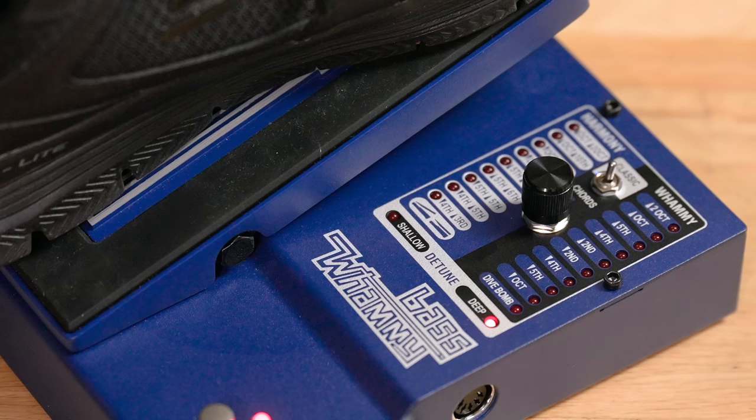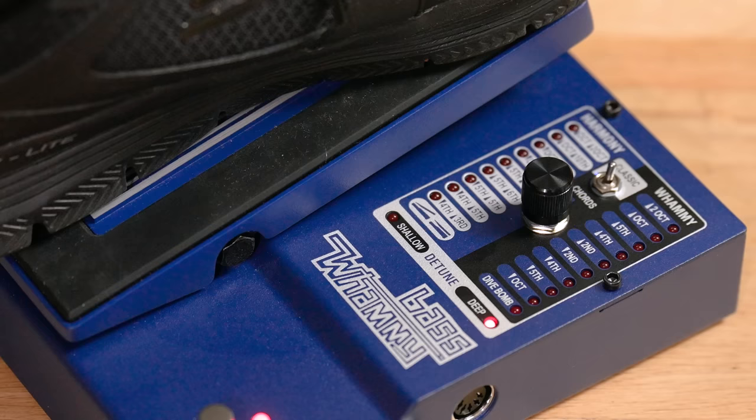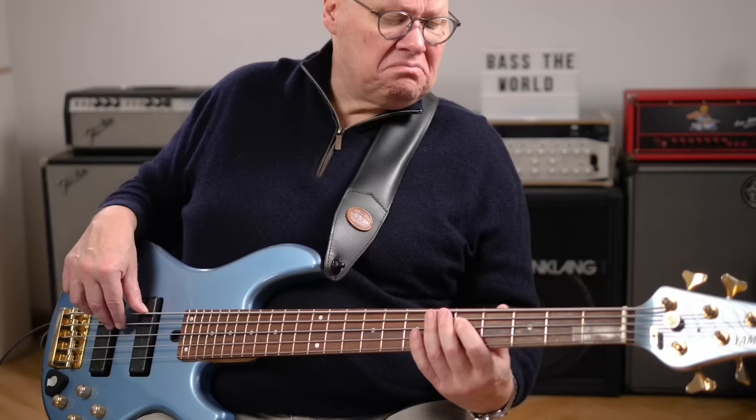Did you know the bass whammy also has two modulation sounds built in? I didn't. Digitech calls them the detune modes. Let's hear the first one called Deep.